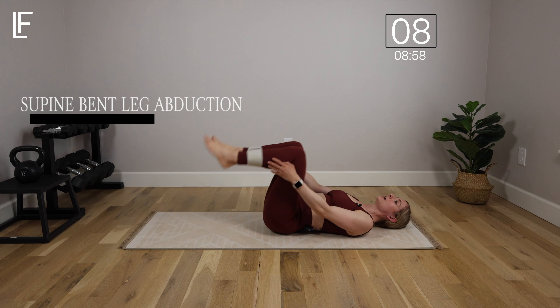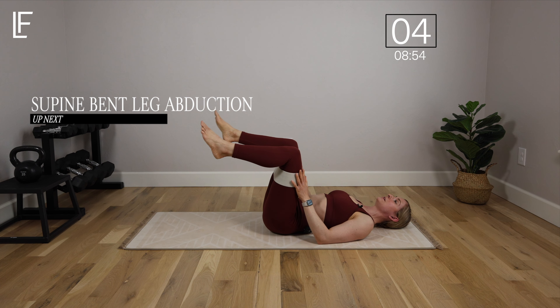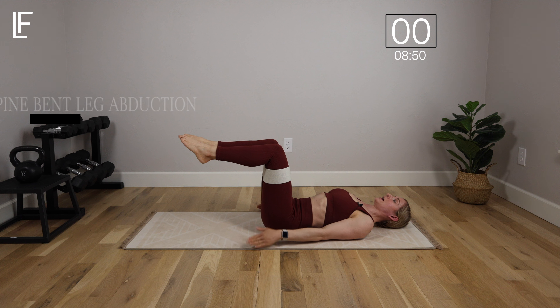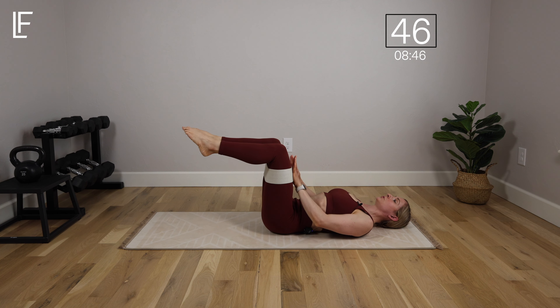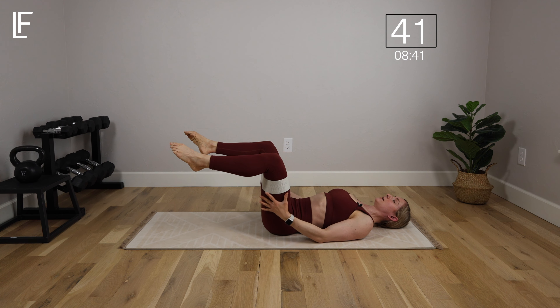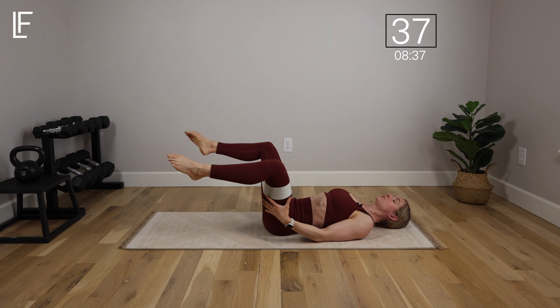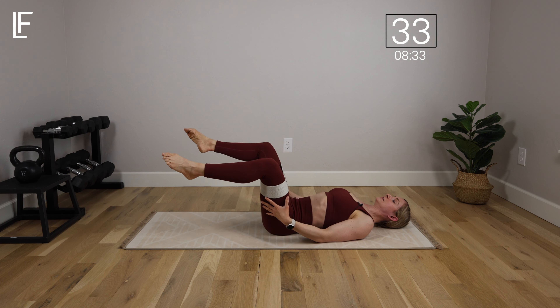Now we're going to take the band, bend the knees, and scoot it up so it's on the thighs. Knees come over the hips and keep them directly over the hips as we open and close the legs. Press out against the band and bring it back in — exhale as you open. This is our abduction: opening the hips and bringing them back together about hip distance apart. There's always tension on the band — never come all the way in and release that pressure.